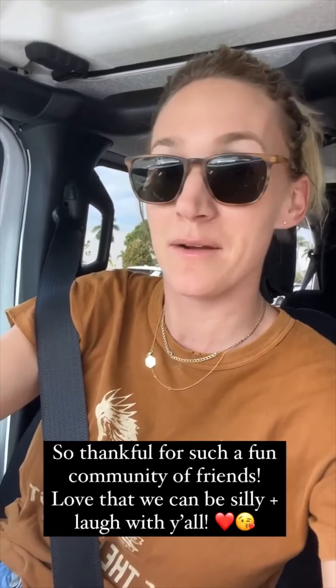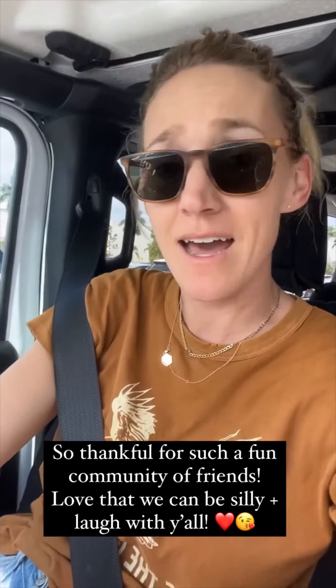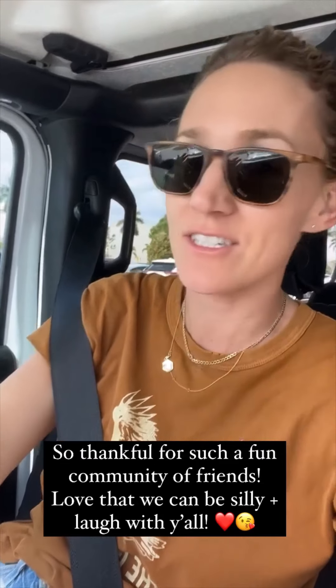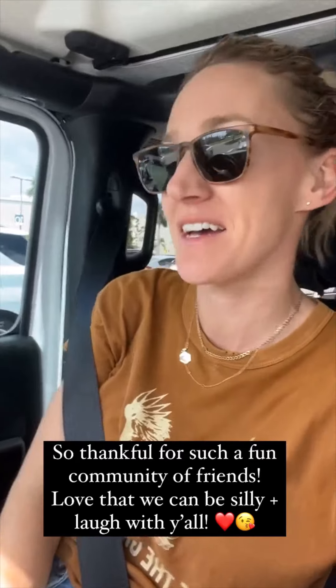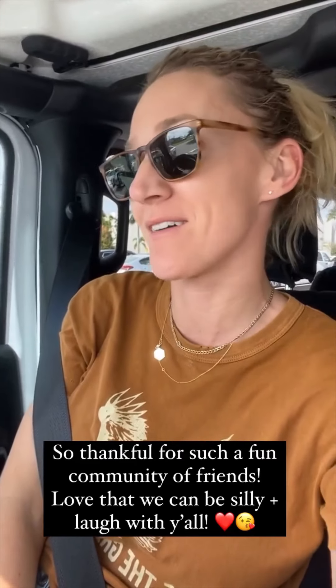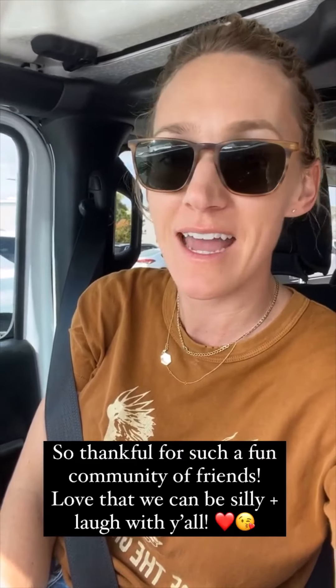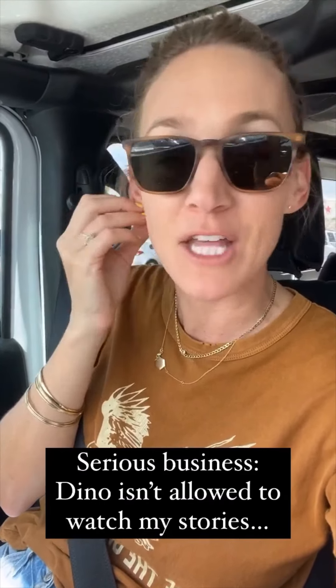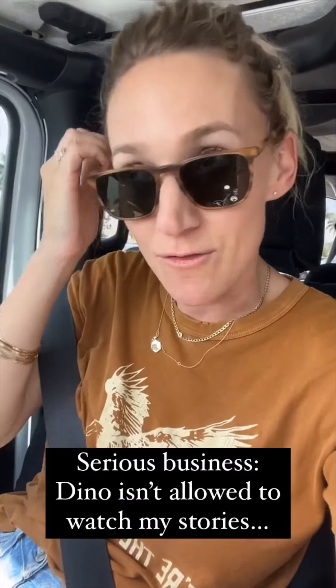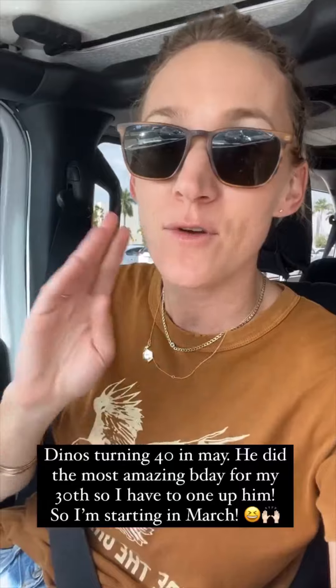I ran out to run some errands and I had to do something with that song! You guys are so much fun — I love being able to be ourselves on here, be silly, and laugh with you guys. I told you not to watch my stories — I'm alone in the car right now and I have serious, serious business.